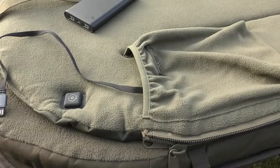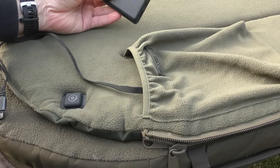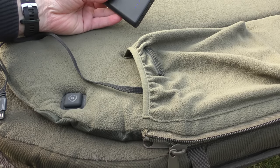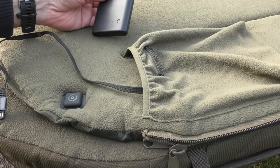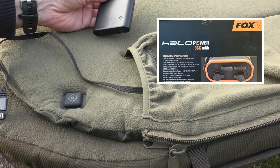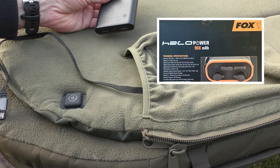Now, you can see I've got a small power bank here — that's perfect for just an overnight session. But if you're going to be fishing for longer periods of time, you obviously need a much bigger power bank. Something like the Fox Halo will be absolutely ideal for much longer sessions of a week or two weeks at a time. I'll take a look at the Fox Halo as my next item.